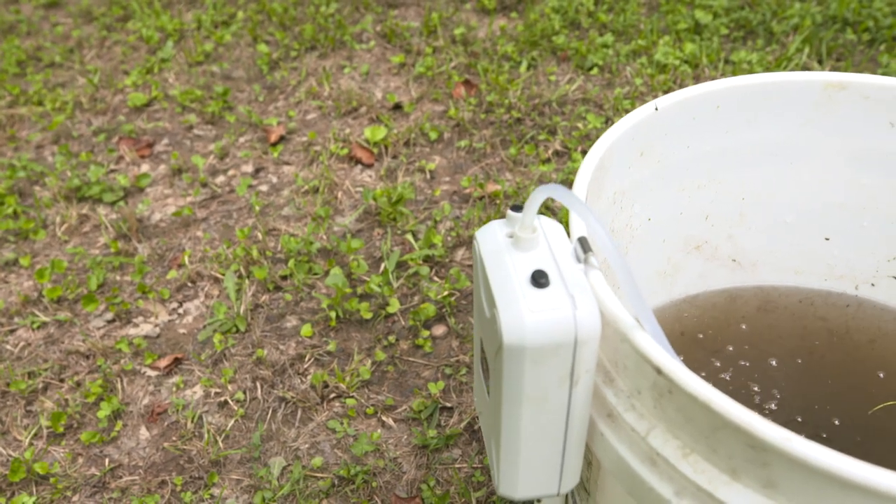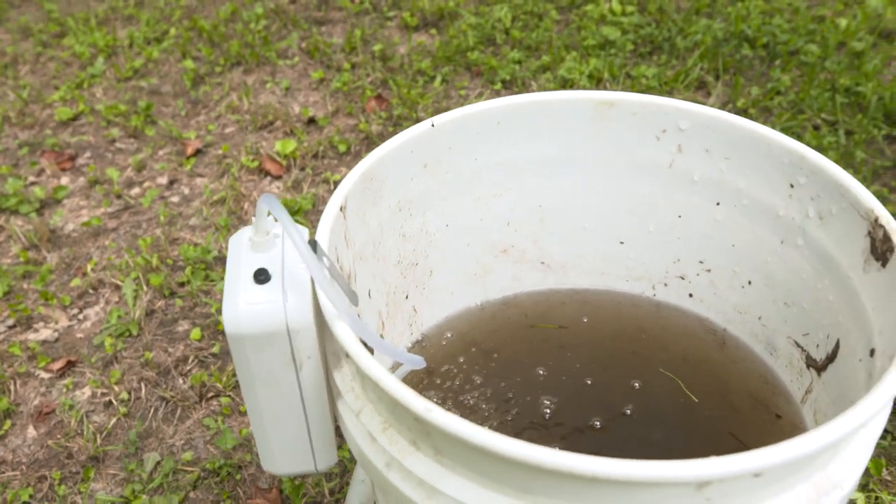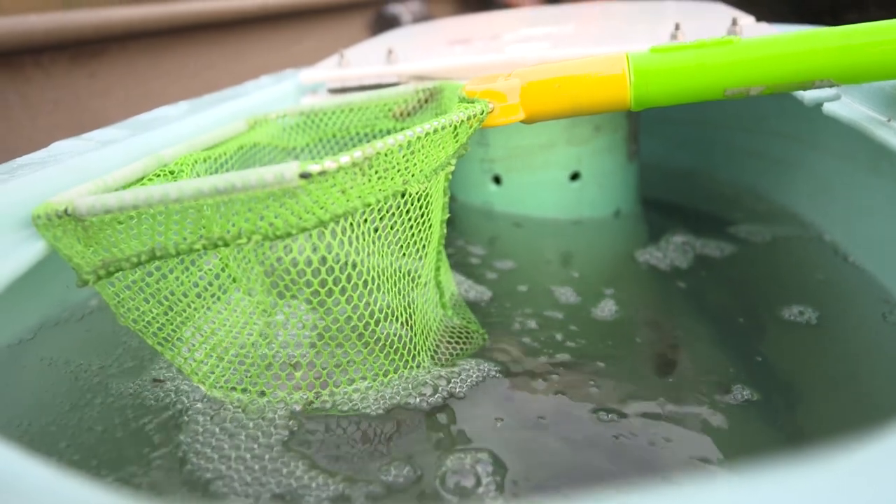When you're catching bait, you've got to be sure you have a good way to keep it alive. There are a lot of commercial aerators out there that you can use with five-gallon buckets, coolers, and different things like that. I've even built a tank to try to keep my stuff alive, because that's one of the most important things — especially for flatheads. You want your bait good and alive for a flathead catfish.